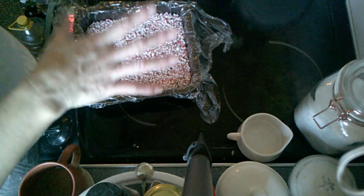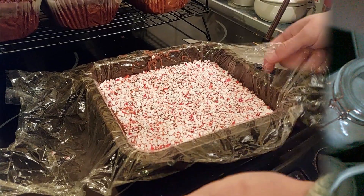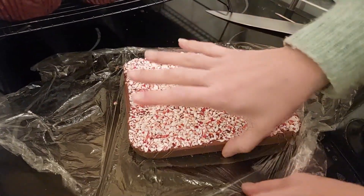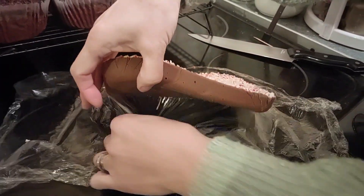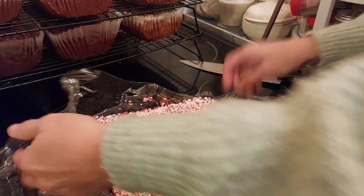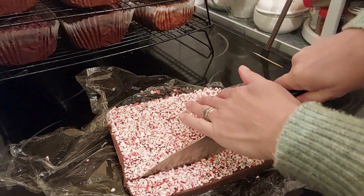Once it's set solid I will bring you back and we'll cut it. As you can see this is ready and it comes out really easy. Now I'm going to cut it into chunks the best I can.